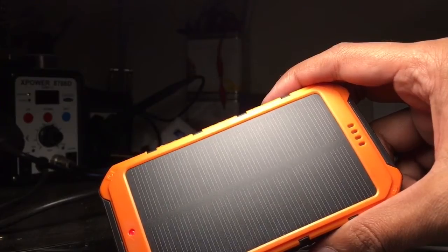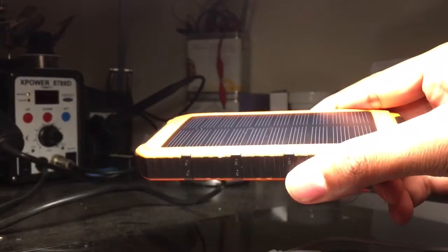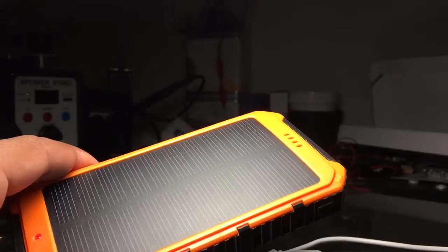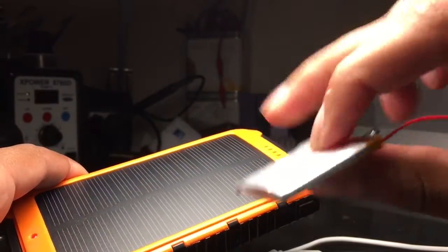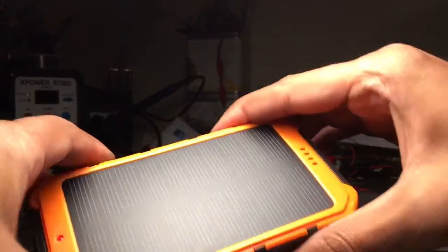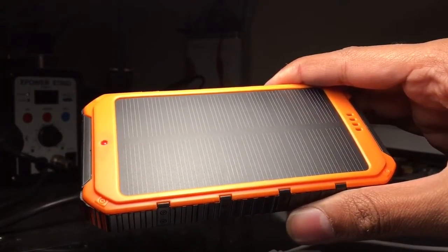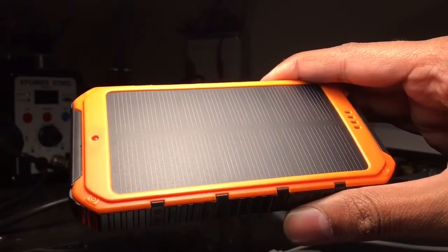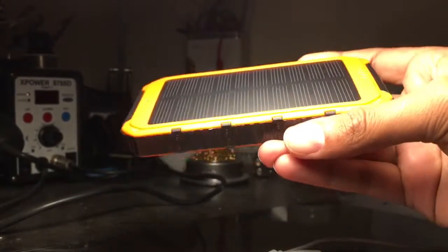The inside of the pack uses sandwich-type lithium batteries. There are two of them inside, each rated at 4,000 milliamps, sandwiched together and connected in parallel — giving off approximately 7 to 8 volts, which is then stepped down to power the USB ports. I'll put a picture up of that as well.